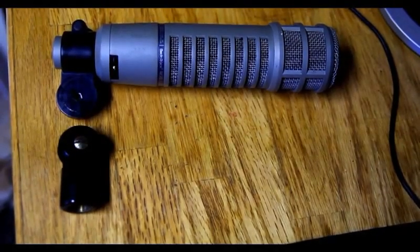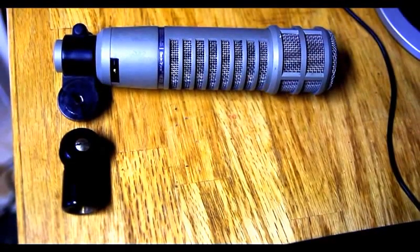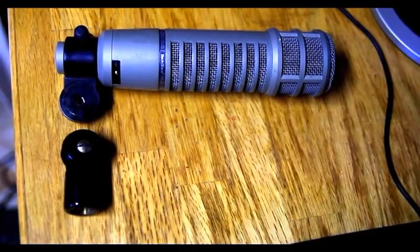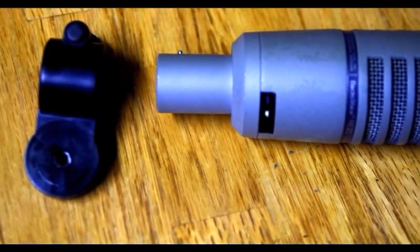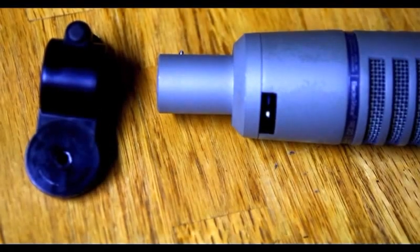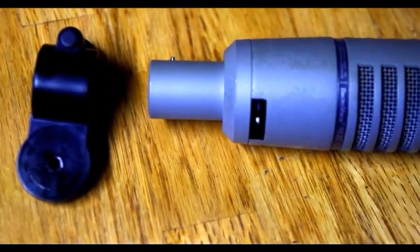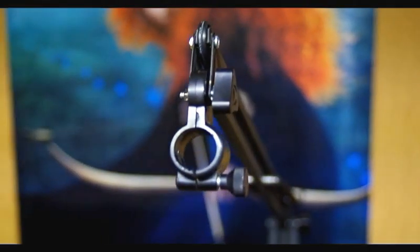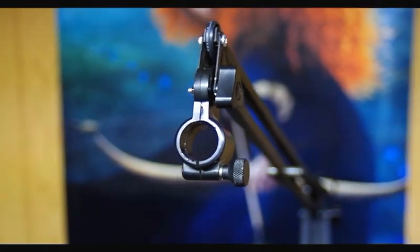And here's the microphone with the microphone holder on it. I took the microphone holder apart because I want to put the holder on the lamp, which is the whole idea of this project. Here we are with the microphone holder off the lamp and you can see the hole in the holder that's going to go in the lamp where the thumb screw is going to go through it. And there it's mounted onto the lamp.